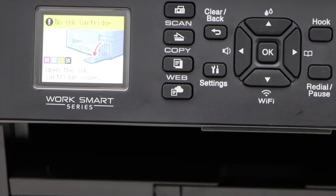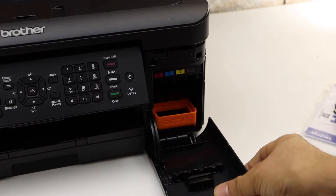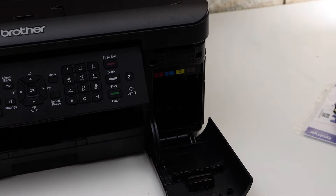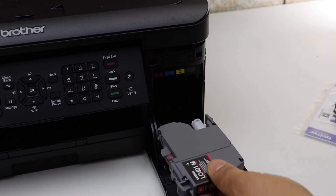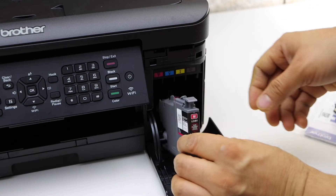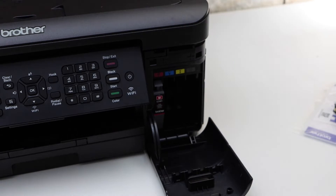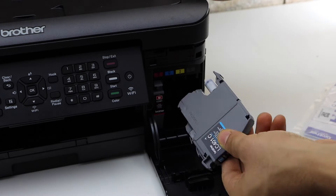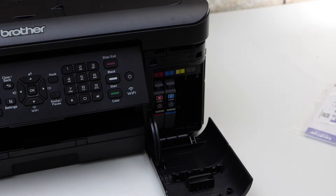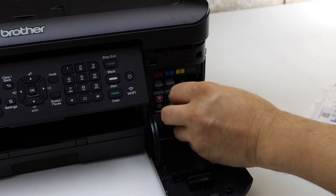Next is to install the ink cartridges. The ink cartridge chamber is here — open this section and remove the orange cover. Now take your ink cartridges out of the plastic packaging and install them here. Make sure the nozzle goes inside like this, then slide it in. Once you push it in, it will make a lock sound. Do that for all four ink cartridges.